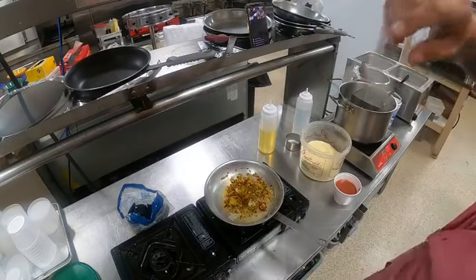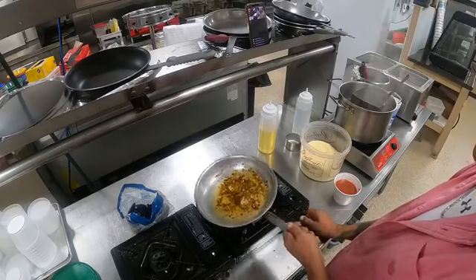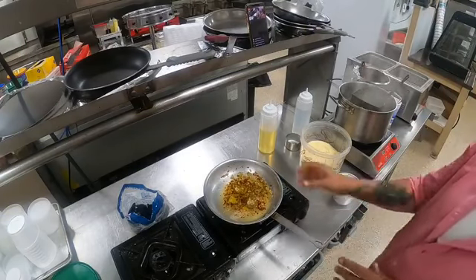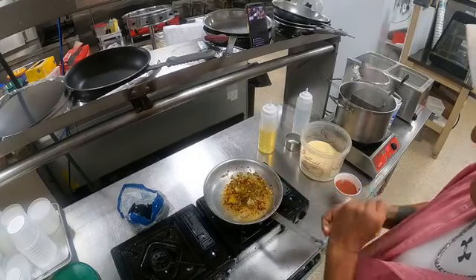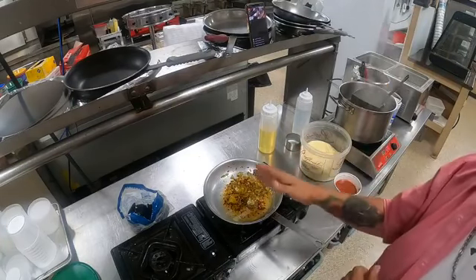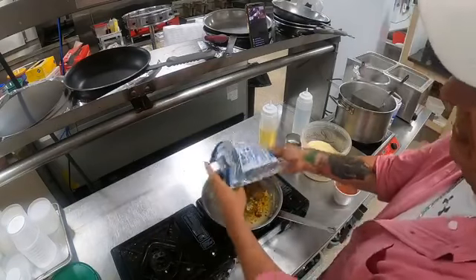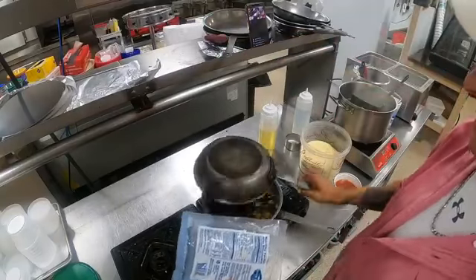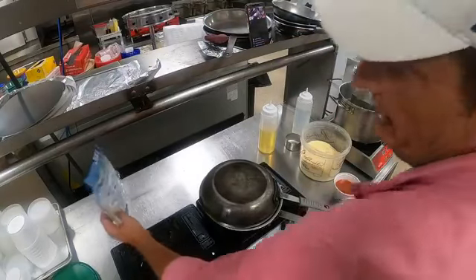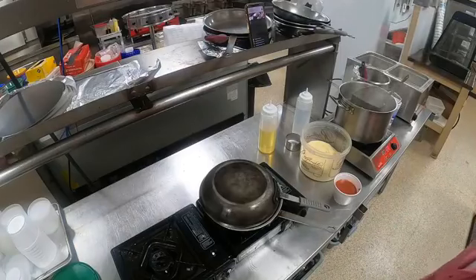We've got our peppers, mussels fra diavolo, a little bit of olive oil, a lot of garlic, some crushed red pepper, Italian cherry pepper, and jalapeño. We're going to let this heat up with our mussels, then cap it to help the mussels along a little faster.